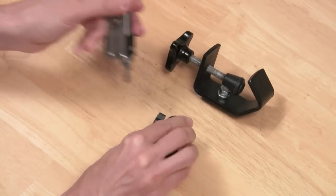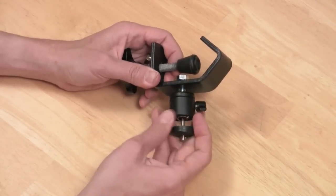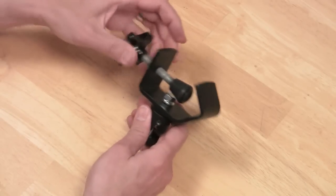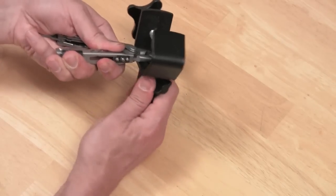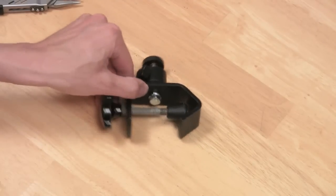Then put the rubber tip back on. Take your mini ball head and unscrew the quarter-inch adapter from the bottom, giving you a three-eighths inch thread, which you will then screw onto the top of the C-clamp. Next, take your pliers or wrench and tighten the bolt down against the lock washer until it collapses, and you're pretty much done.